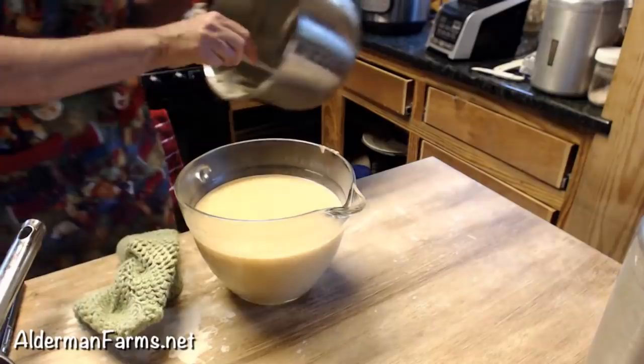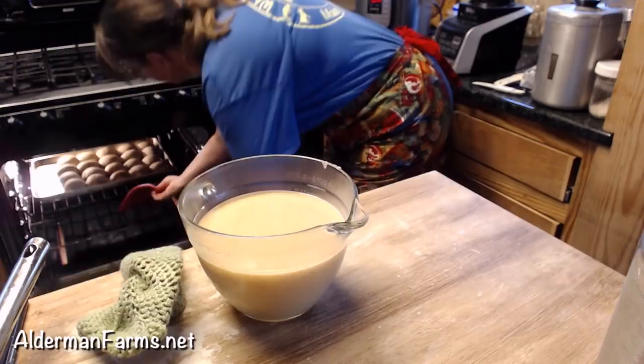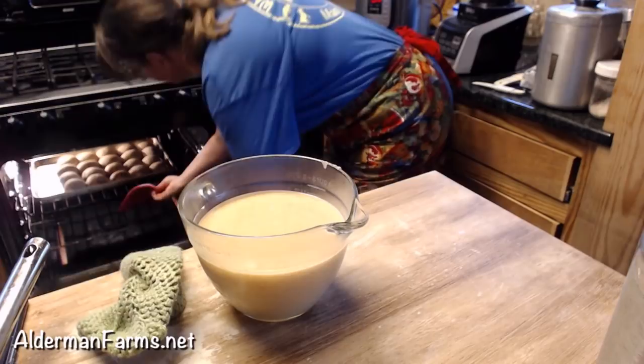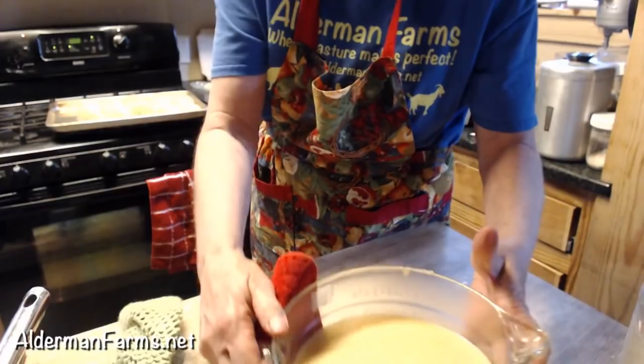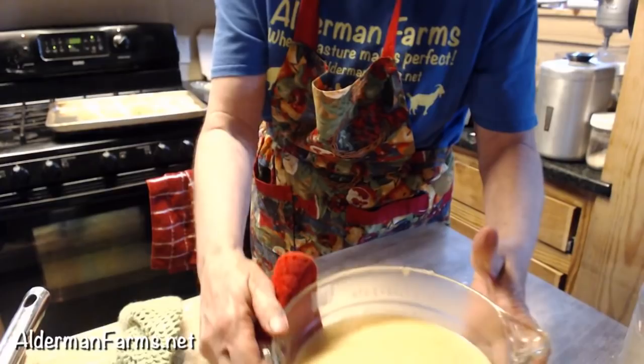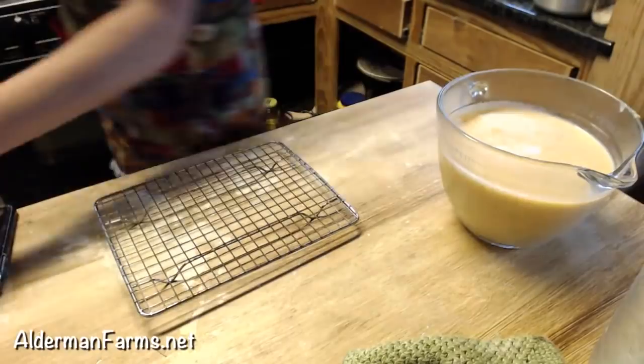Let's check on these rolls — I can smell them. Oh, look at that! Tommy likes them kind of gooey, kind of underbaked. The sourdough starter should be ready to bake with tonight or tomorrow morning.